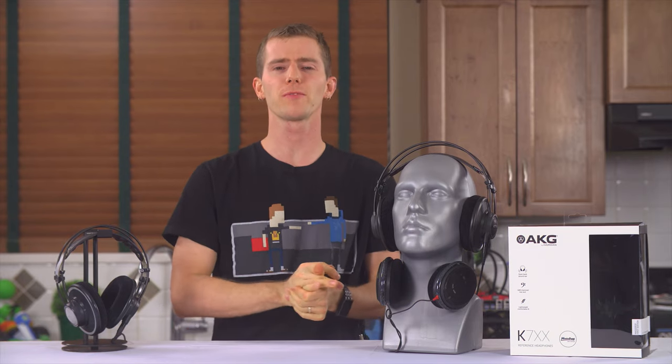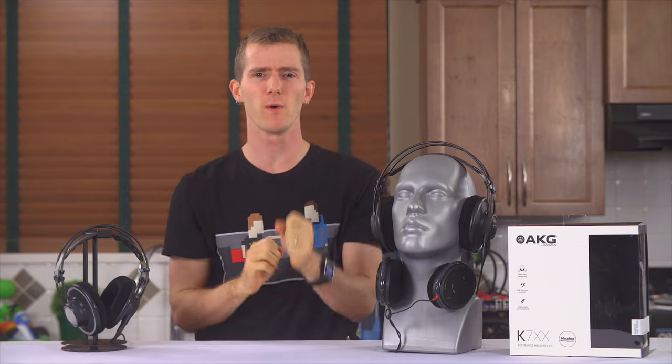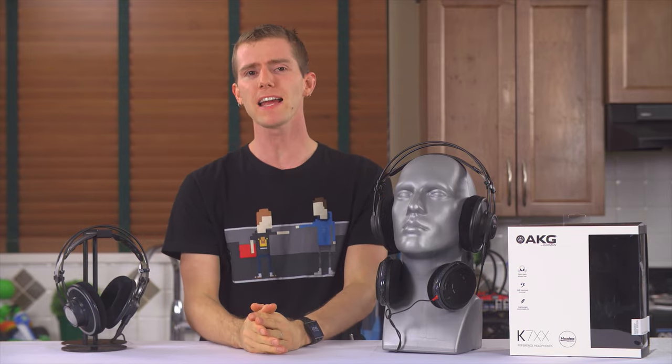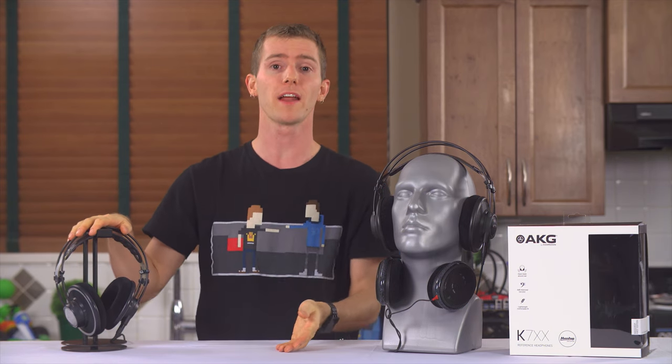The AKG K700 series has been around for years at this point in its various K701, K702, Anniversary Edition flavors. In fact, I picked up a used pair of K702s months ago, and I think they're great!